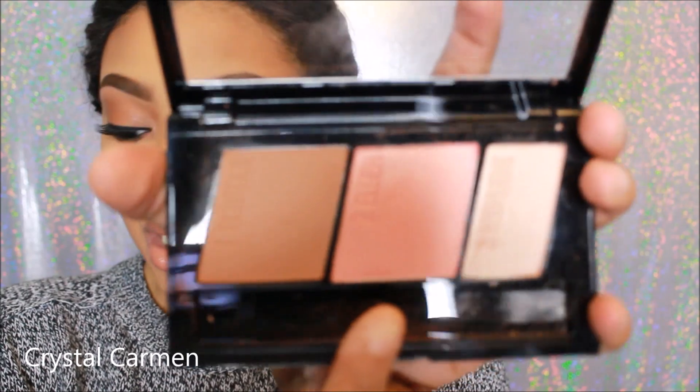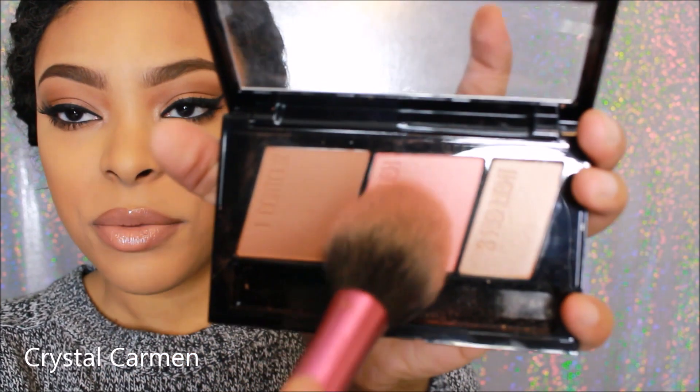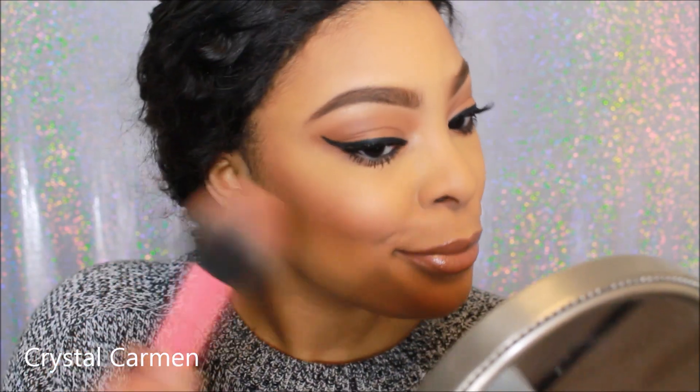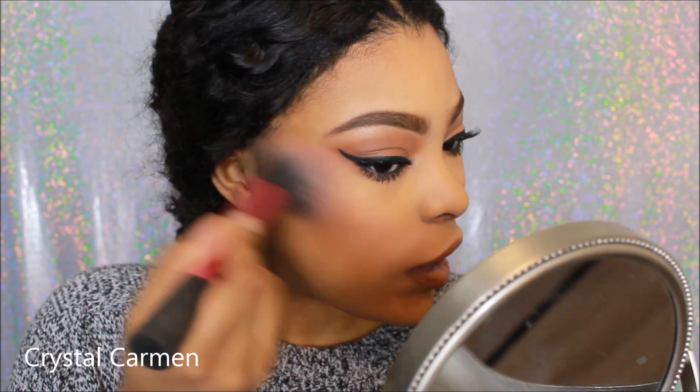Now I'm going to use this pink color for my blush. It's a really pretty color in the pan; I just don't know how well it'll show up on me. It's like a sheen type of blush. It's a nice subtle blush — I like it. Very nice.